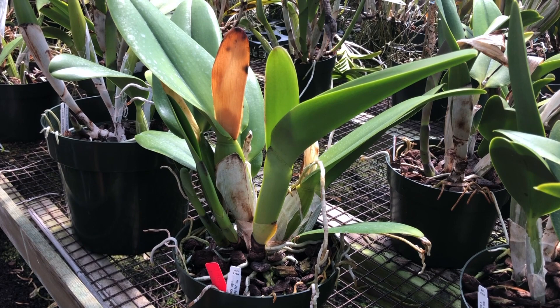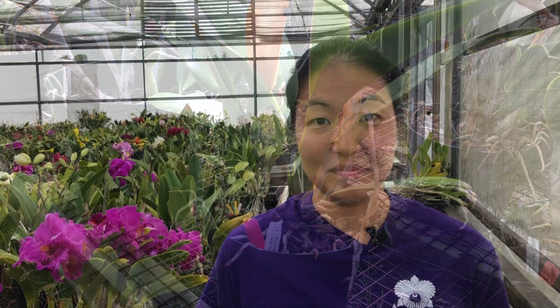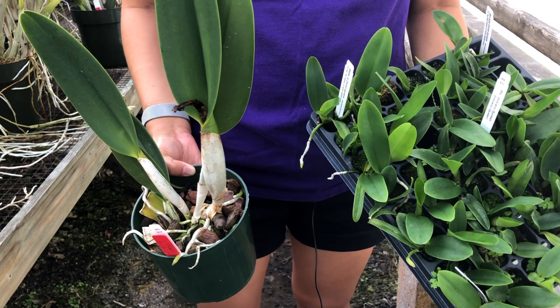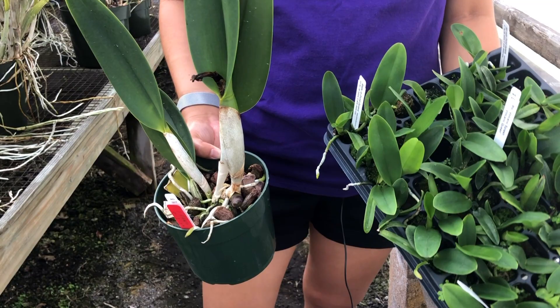Over multiple seasons, because growth is lateral, it allows for this variety to easily be divided. Once grown to maturity, cattleyas are pretty hardy. However, the time it takes to get from baby to adult is a little longer — about five years — over a typical orchid that takes about three years. So patience and care is needed, but it is so worth it.